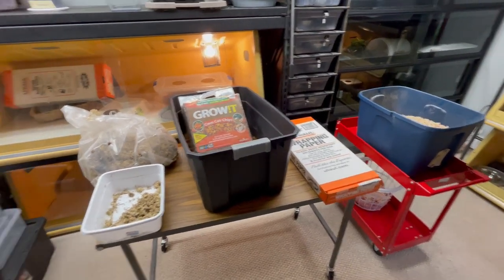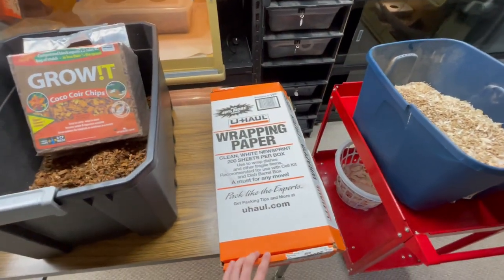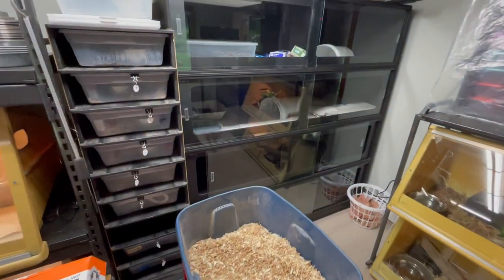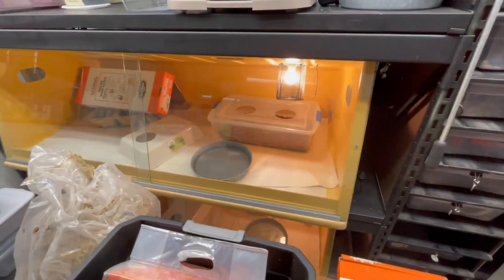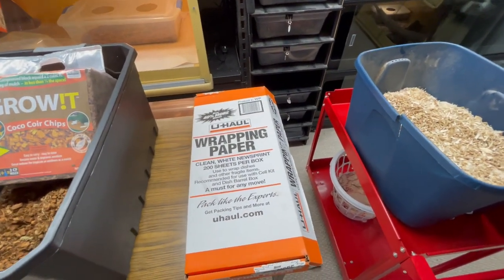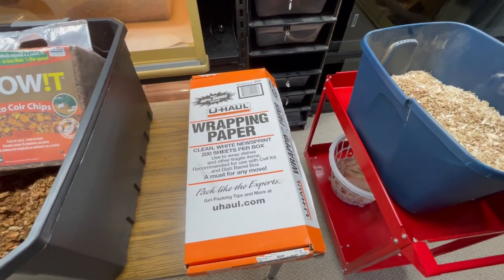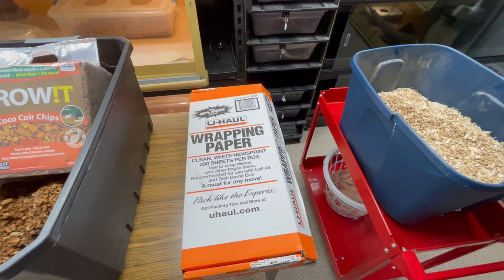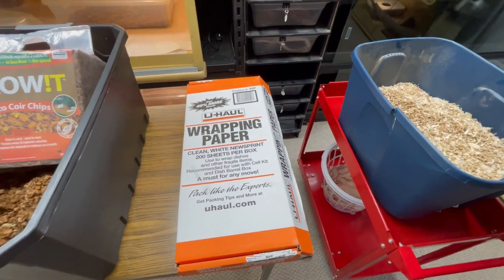In all my cages I use paper on the bottom. It's from U-Haul — just cheap and convenient — and for whatever reason it's the perfect size to lay flat in these 30-inch deep cages, 48-inch wide cages, and three-feet deep cages. In larger cages I prefer paper on the bottom because it takes quite a bit of mulch-style substrate to cover the floor, and it's very hard to do a full clean-out — you're shoveling with a dustpan and then vacuuming. Paper just makes hygiene easier.